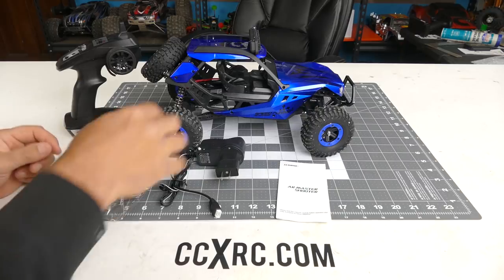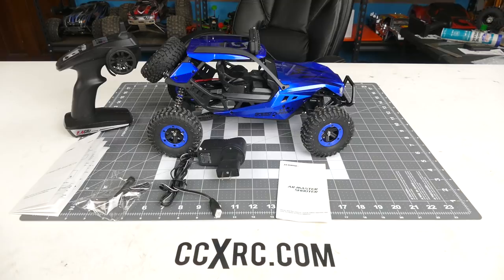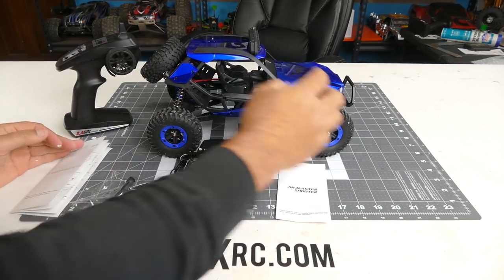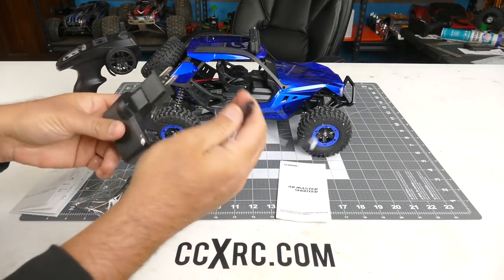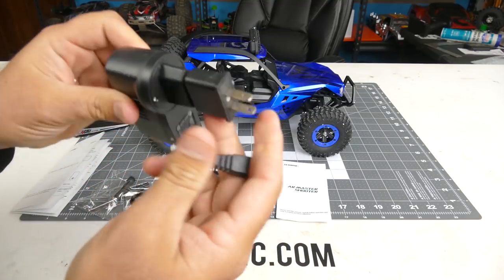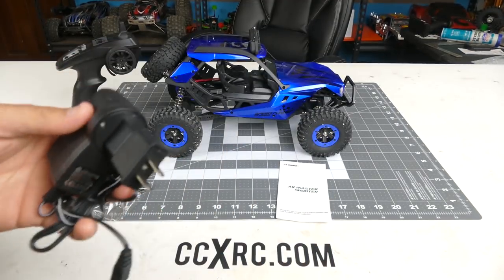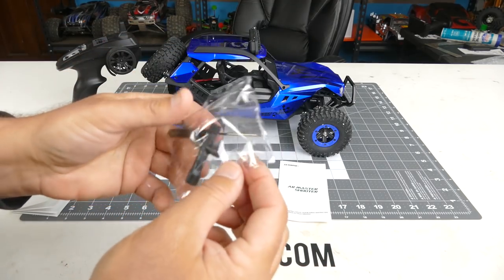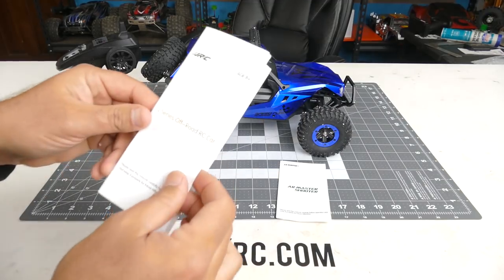Here's everything that you get in the package with the Q46 Speed Runner. It's really staticky with the styrofoam, so it's still kind of stuck on there in spots, but hopefully that'll come off when we get it out doing some test runs. You get the standard charger here — basically a trickle charger, it's a balance lead charger — comes with an adapter for use in the US, also the EU plug. You get two little tools: a screwdriver and a little lug wrench for your wheels.